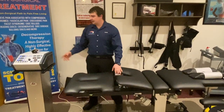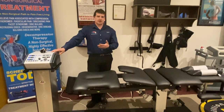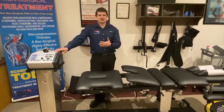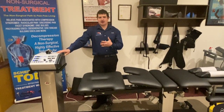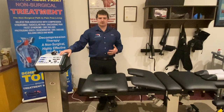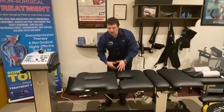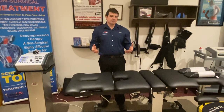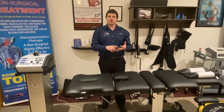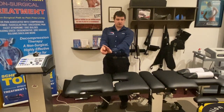The decompressive traction head is the Mettler MTD 4000. The interface is very attractive, easy, and fast to use — and for staff or doctor turnover, it's very easy to teach. The table also offers extremity pulls so you can distract the ankle, knee, and hip. It also does the wrist for carpal tunnel syndrome.